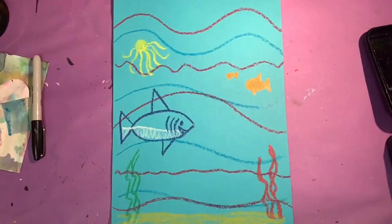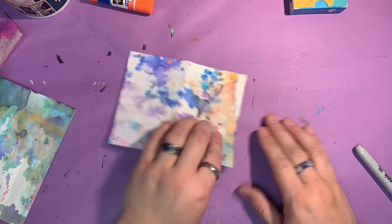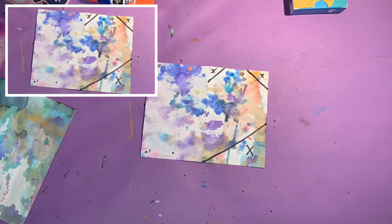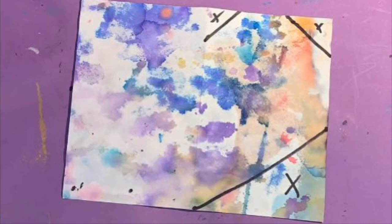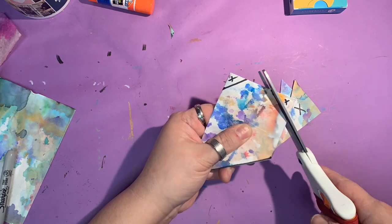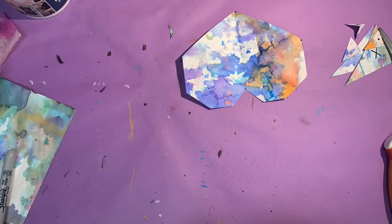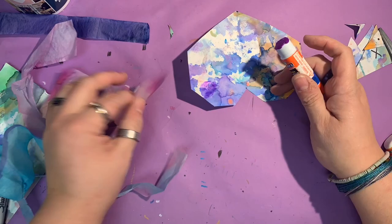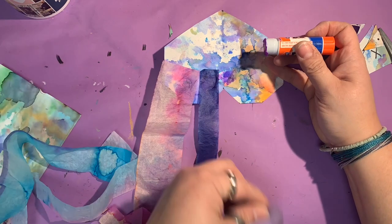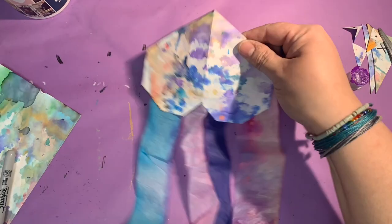Have fun! Begin by folding your paper in half and opening it back up. Follow the drawing guide to draw the lines that you're going to be cutting. Fold your paper again and begin cutting on those lines. Now you have a heart shape. Flip it upside down and glue four tissue paper streamers to the bottom to become your jellyfish's tentacles. Then glue it to your ocean paper.